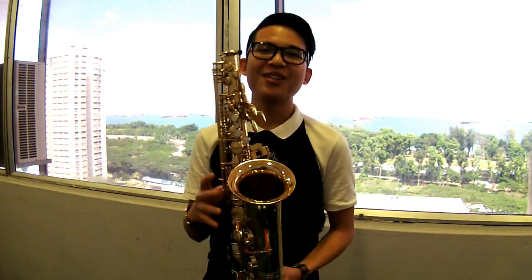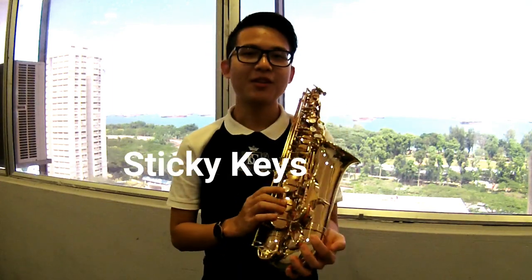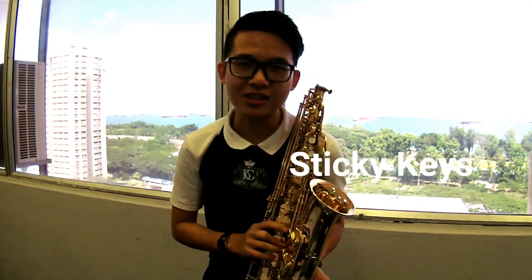Welcome to Flute and Music Academy. Do you ever face the problem of a sticky key on saxophone? There are four common ways our customers share with us how they deal with their sticky key problems. Now we are going to show you which is the most effective way to deal with the sticky key problem.